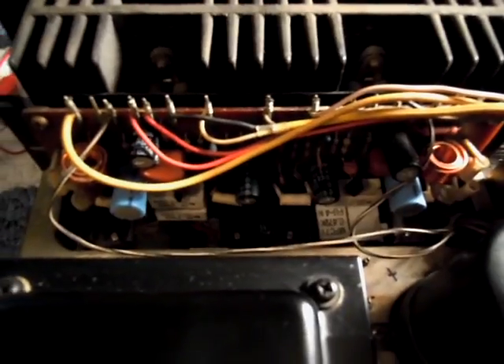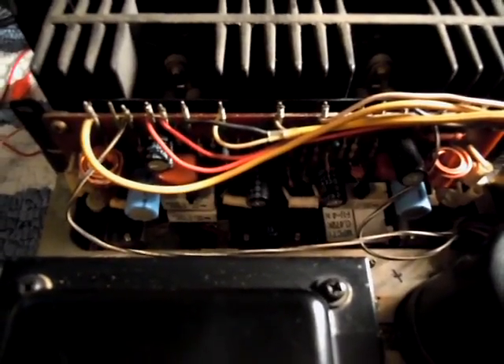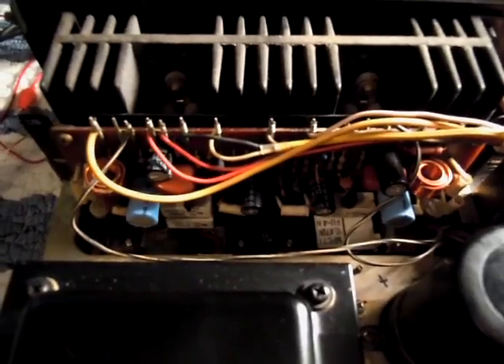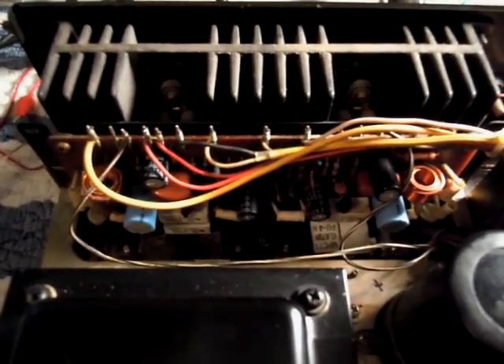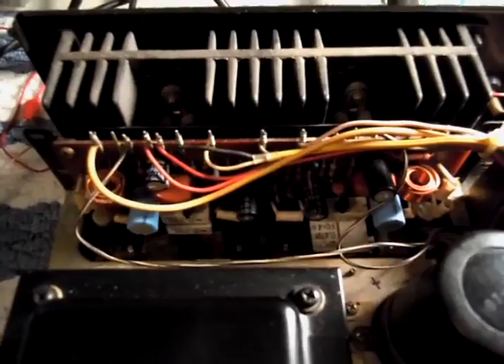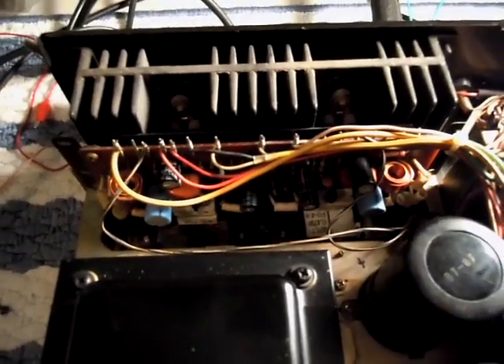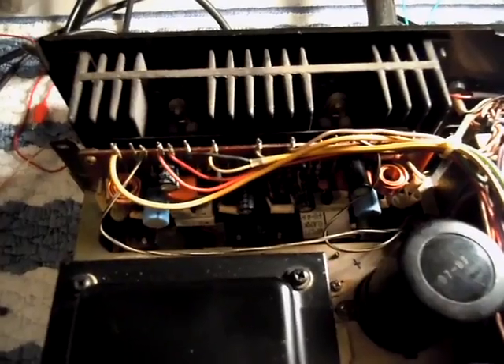Then I discovered that all these capacitors which I've replaced here were pretty much all bad — there wasn't one that was really usable. I changed those out, and I have a feeling they were primarily killed by heat, because the board where the emitter resistor died had been heavily discolored and was all dry and crusty and terrible.